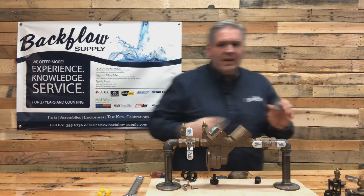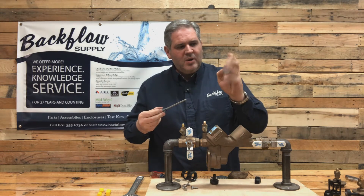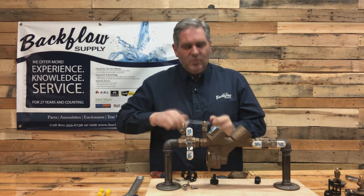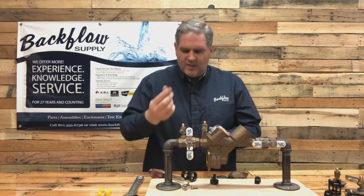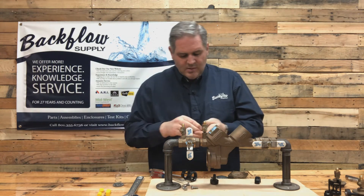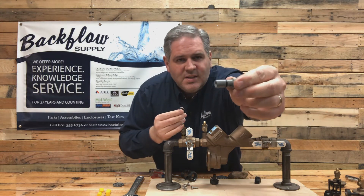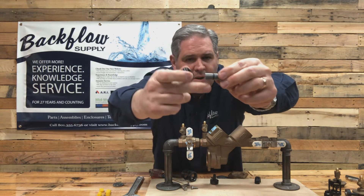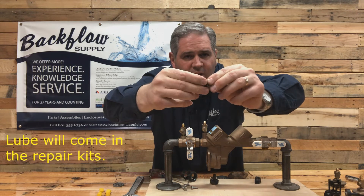To disassemble the relief valve stem, hold it together with the palm of your hand and use your fingers to hold the tension of the spring as you unscrew the screw. The plate comes off, the spring comes off, and the bushing comes off, leaving you with the stem with an O-ring on it. When you put this back together, make sure you put enough lube on this O-ring so that the bushing will ride freely across the stem.